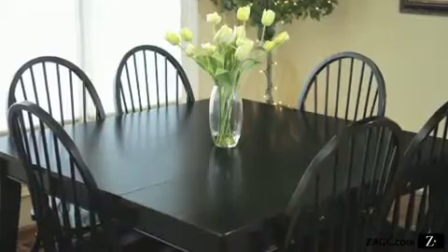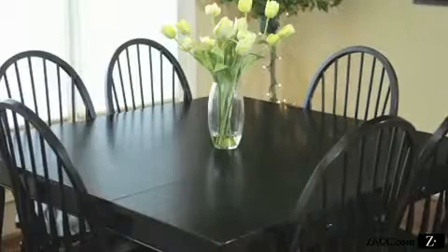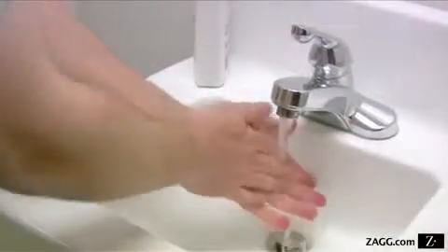Choose a clean environment free of dirt and dust. Provide sufficient space to spread out your materials. Wash your hands thoroughly. Make sure your device is turned off and unplugged if necessary. Wipe your device clean with the lint-free cloth.